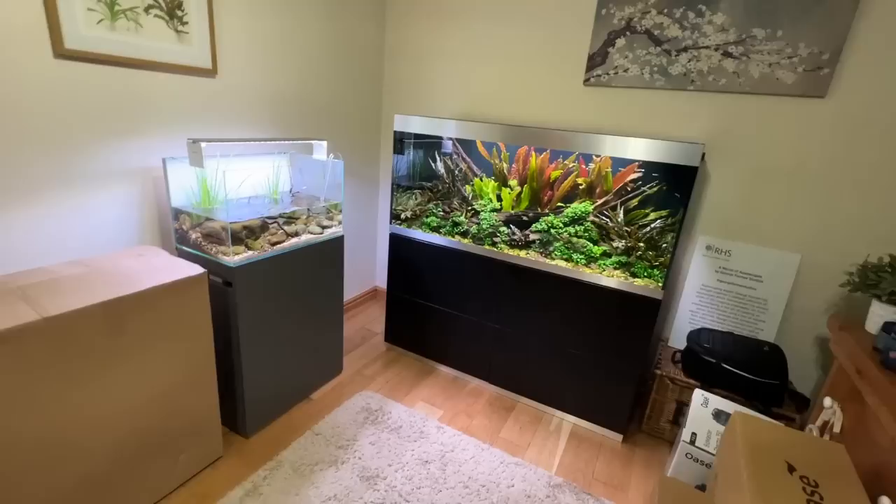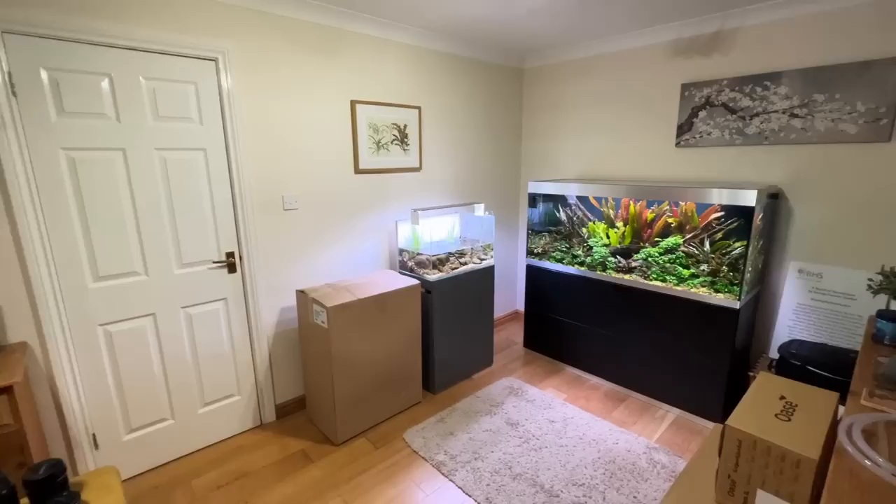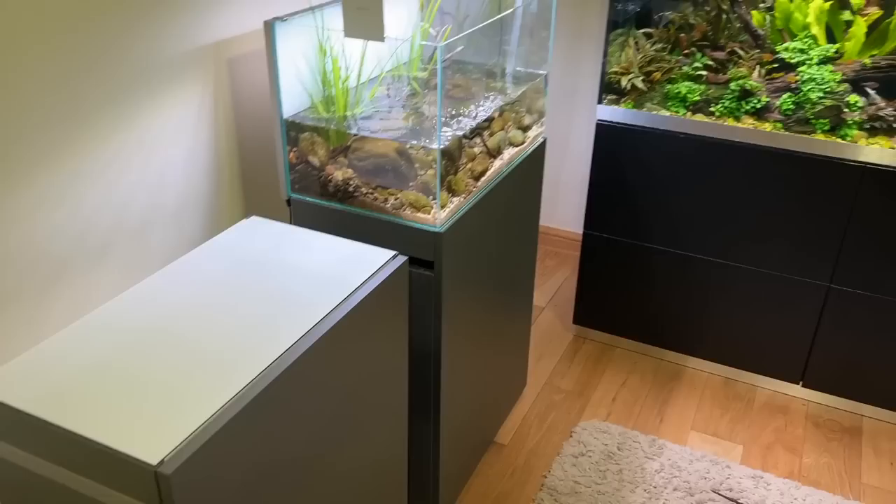I hope you enjoy it guys. If you do, hit a thumbs up, subscribe if you haven't done so yet, and leave us a comment. I don't know what fish should we put in this scape when it's finished. I'm going to intermittently film throughout the day and it's going to be good fun.